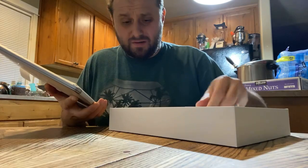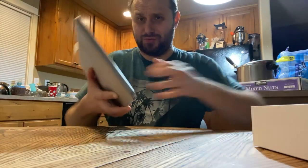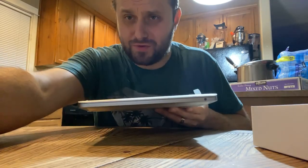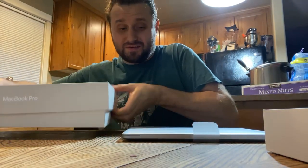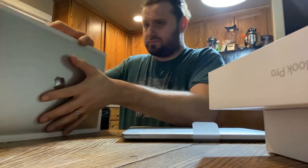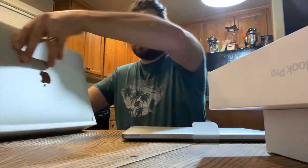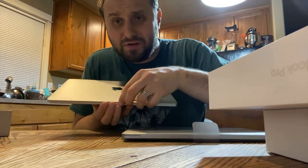We got some labels in here. Dang, I really like the space gray — this is beautiful. Compared to the silver, of course silver is still nice. This one's gonna be my wife's, and it's already set up. Let's see how snappy this is — you ready?